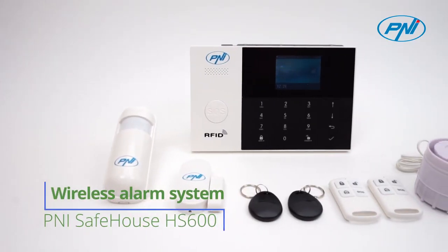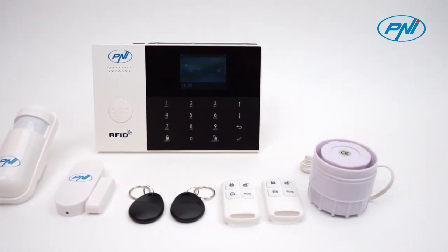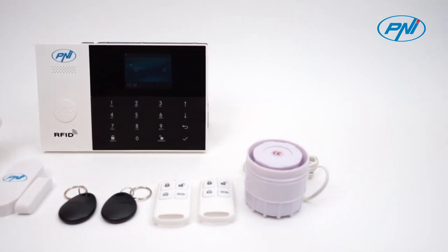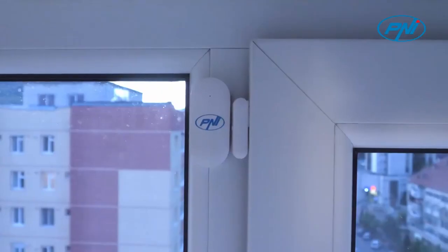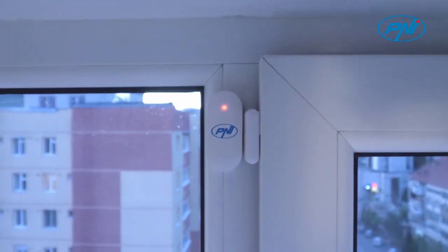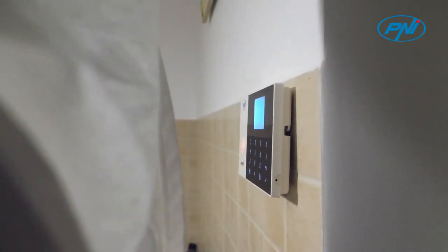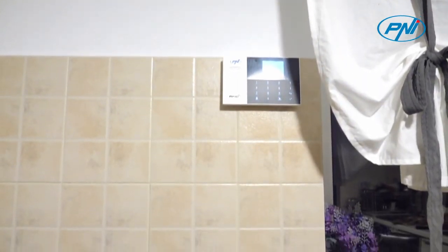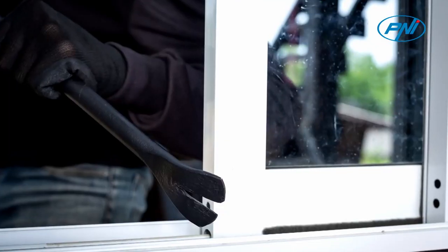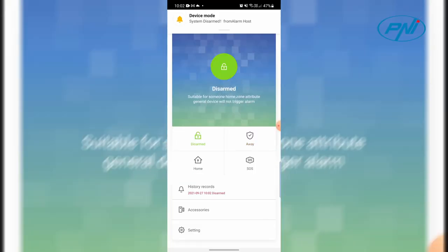The Penny Safehouse HS600 alarm system contains all the basic accessories needed for immediate use. It includes a motion detector, a magnetic contact for windows or doors, two remote controls, two tags, and a wired indoor siren with a maximum sound intensity of 100 dB. The system supports a maximum of 90 wireless zones and 3 wired zones.